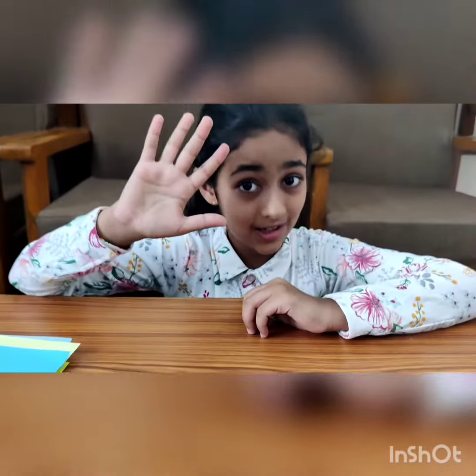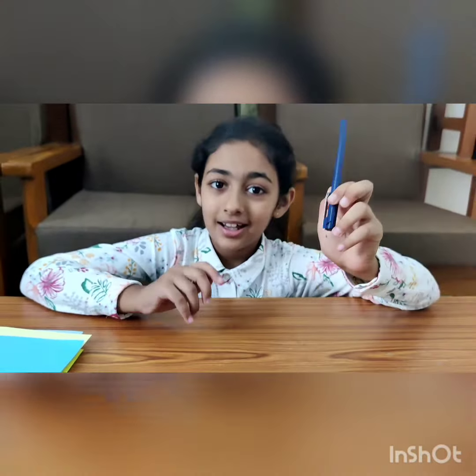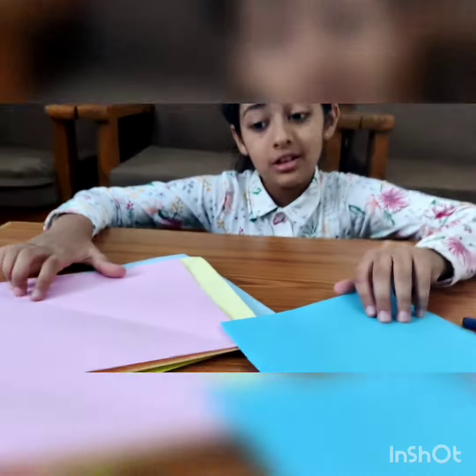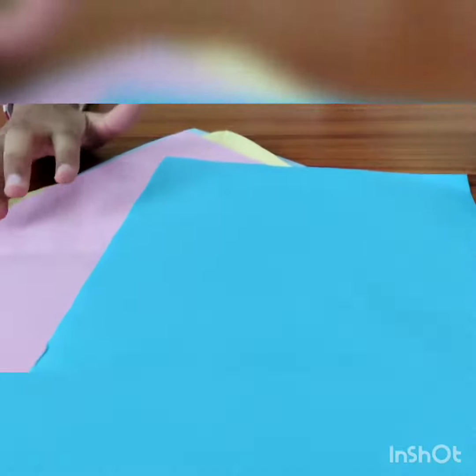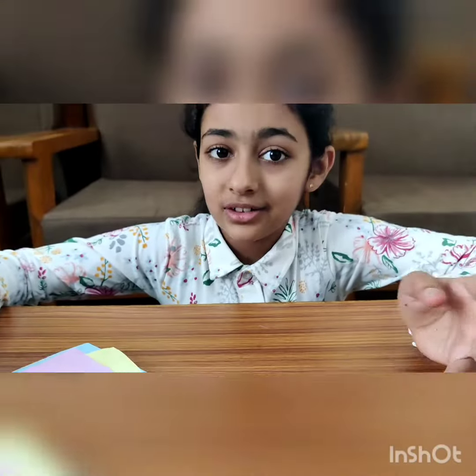Hi guys, so today I'll be telling you about one of my favorite hobbies: origami. Today I'm going to show you how to make five easy origamis that even kids can make. For this you need a marker — it can be any marker but it has to be black — and some pieces of paper. It doesn't need to be the same color; you can pick whichever colors you like. You can even choose white paper if you'd like. Let's go!